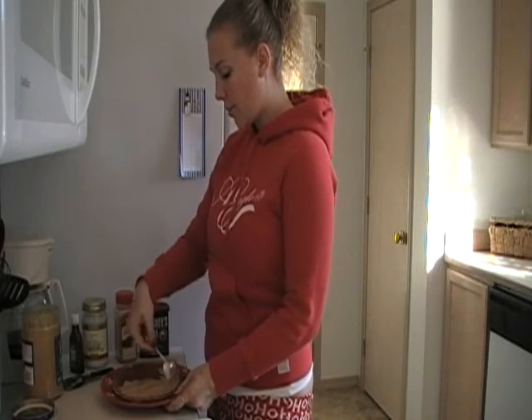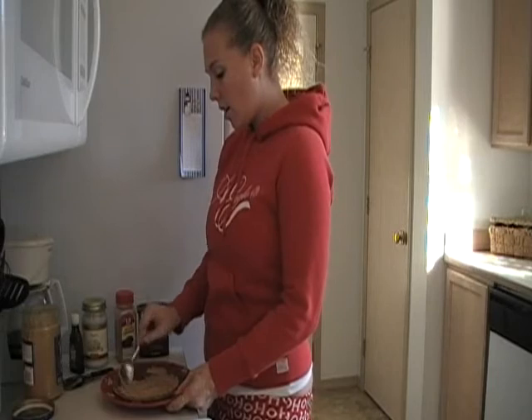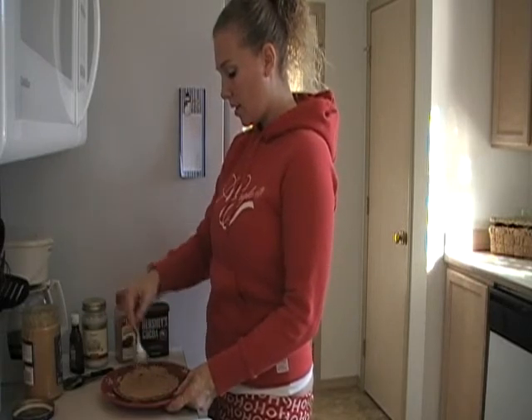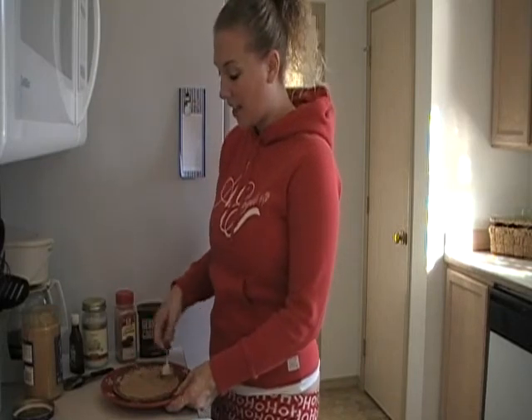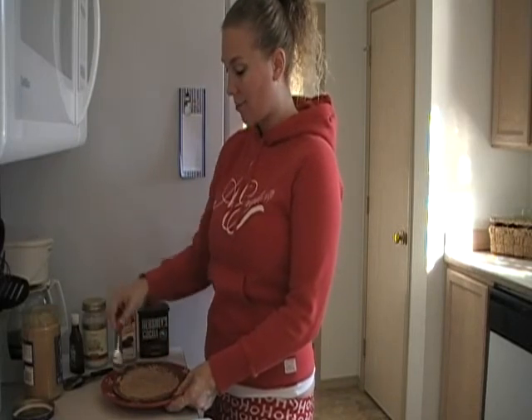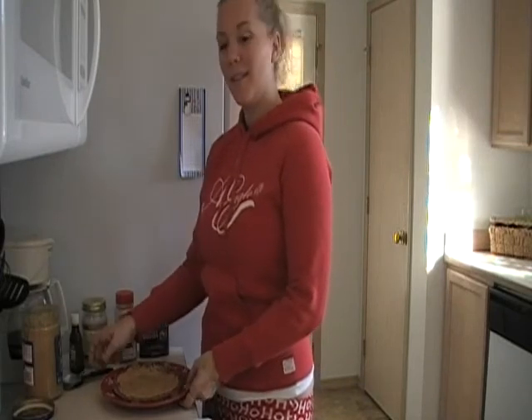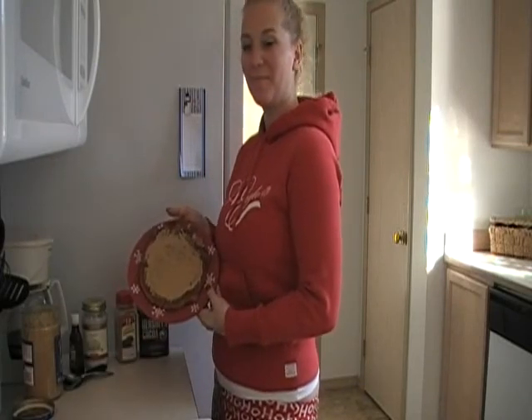I'm just going to spread my peanut butter all over my chocolate banana pancake. Your kids will love this too — my kids love these, they're so good. Now it's ready to eat. Give it a try and let me know what you think.